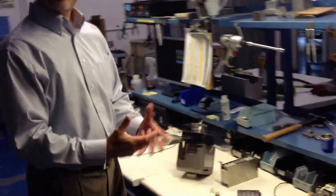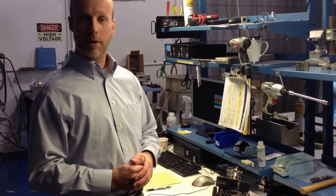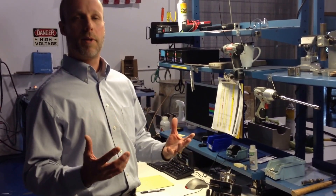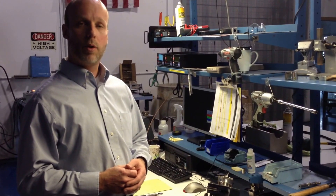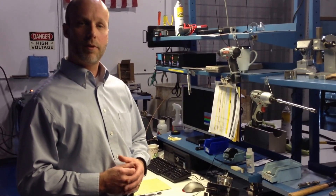An ion pump will generally last for about 50,000 hours at 10 to the minus 6 millibar, and that is relatively linear. It depends on the gas species and some of the other components of your system, but an ion pump will last for a very long time generally. Thank you very much, and I hope this was enjoyable.